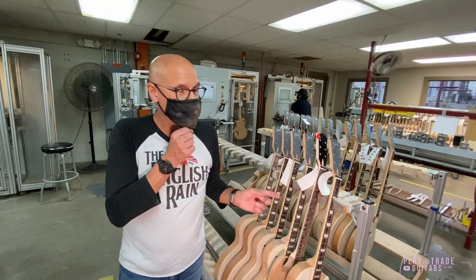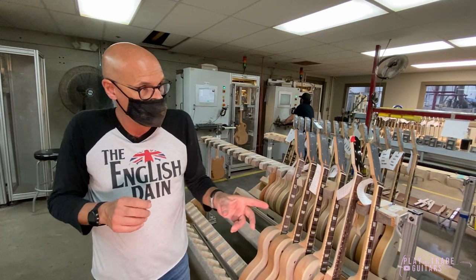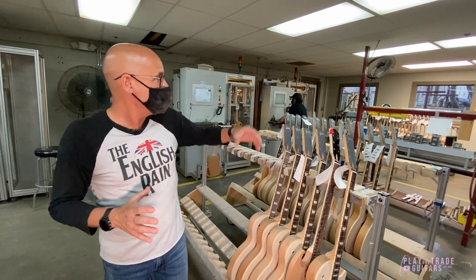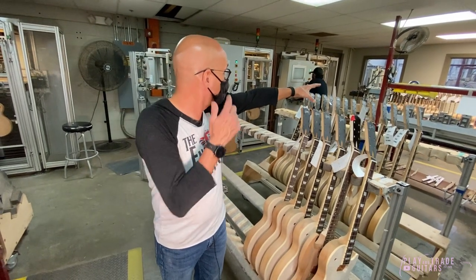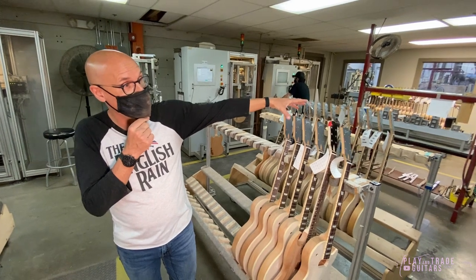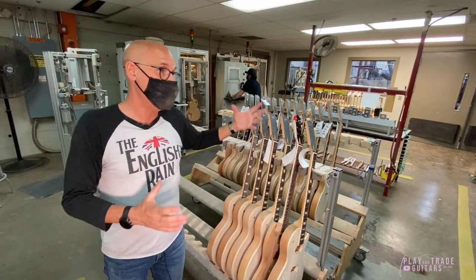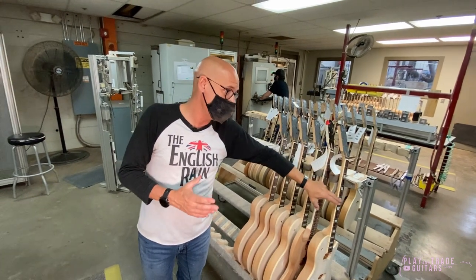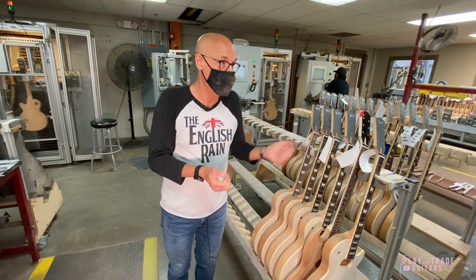We started using these in the early 2000s. We started with one machine. Now we have eight in this room and we're expanding — we're going to have 10 of them. Each machine is over $200,000, so it's a big investment. But it is very, very accurate because all this is CNC controlled.